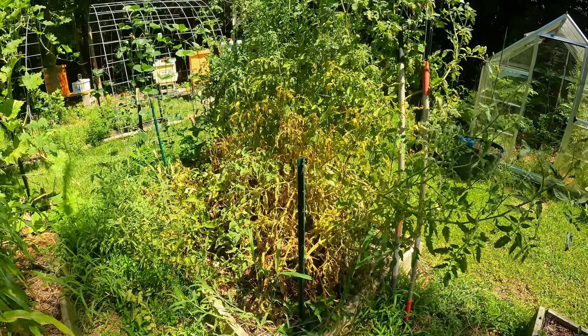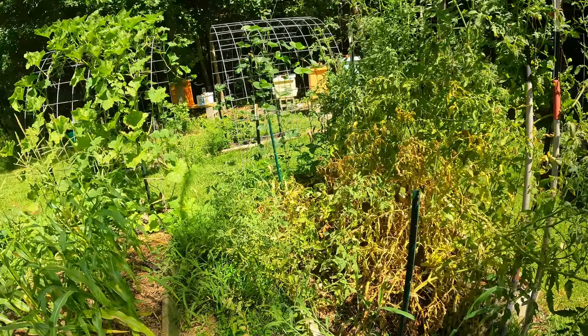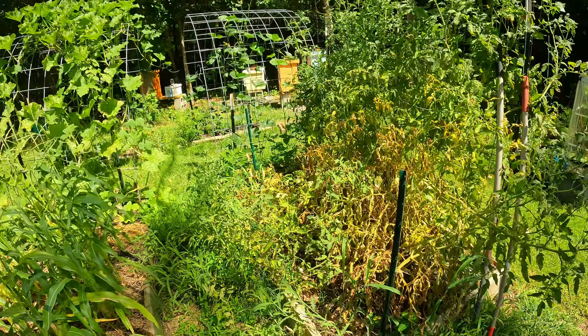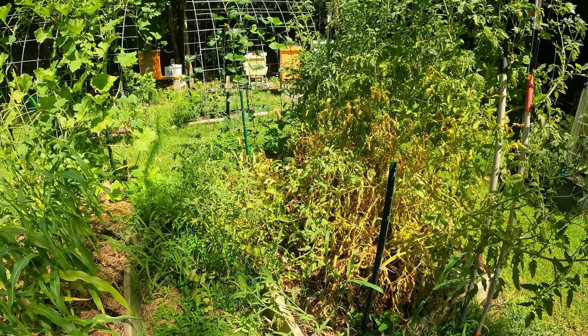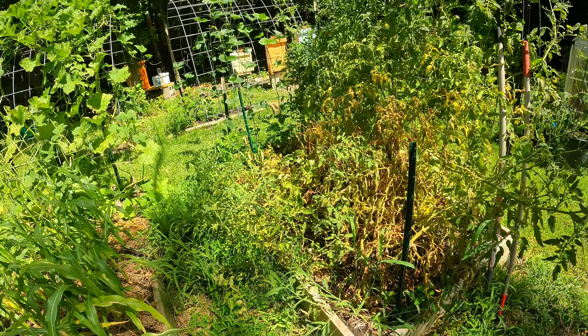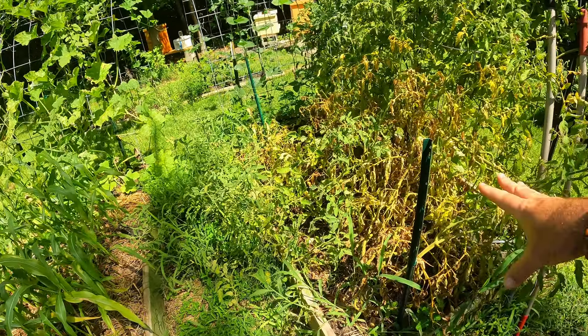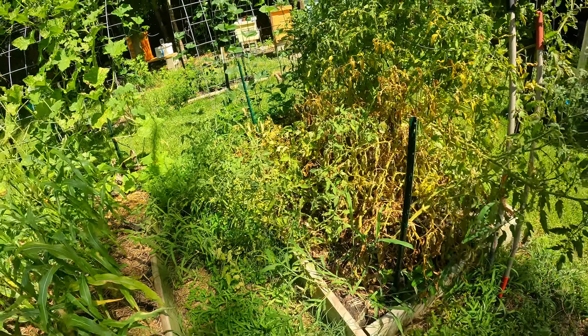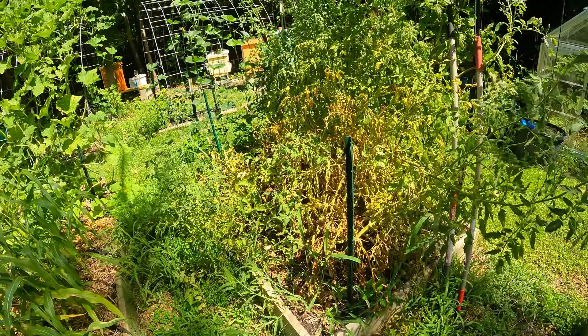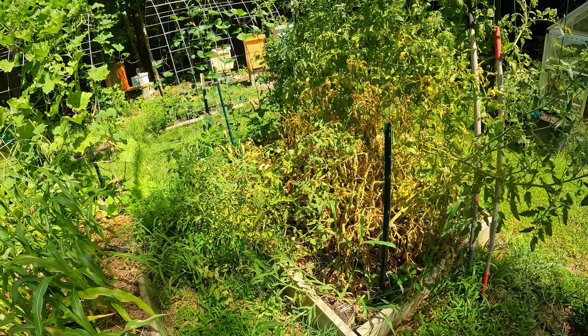This bed will be the Brussels sprout bed for this year. As I said in previous videos, in July my tomatoes kick the bucket — and they have. They are starting to really suffer. So we're going to clear this bed out probably within a week or so, and then I will put in bush beans in the front row and drop some squash in the back row, and just let them go from there.